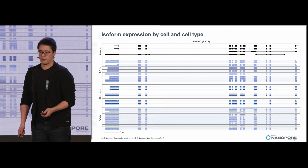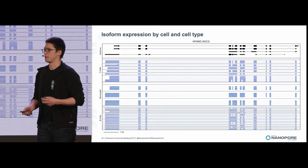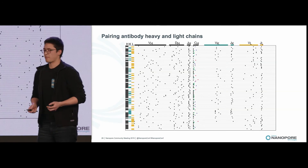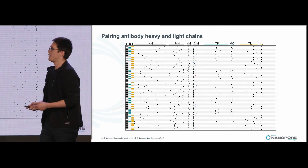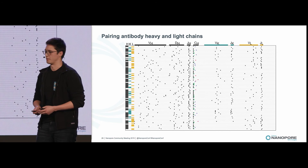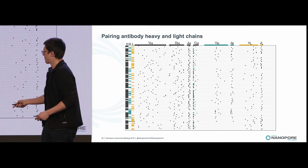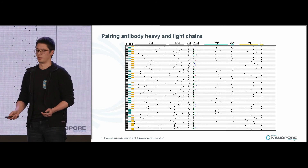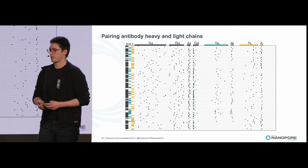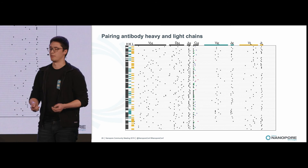Next, we wanted to look at B cells, which are encoded by two highly diverse transcripts in their heavy and kappa or lambda light chains. Usually, pairing heavy and light chains requires single-cell sequencing as well as a specialized protocol from 10x, but here we're able to pair together heavy and kappa light chains without any modifications to our protocol. R2C2 makes building better transcriptomes easier and can give us insight into the human immune system.